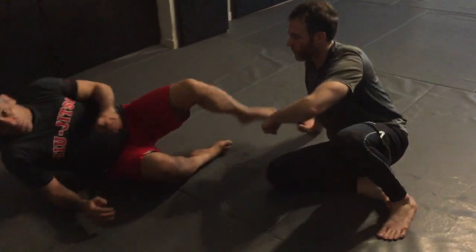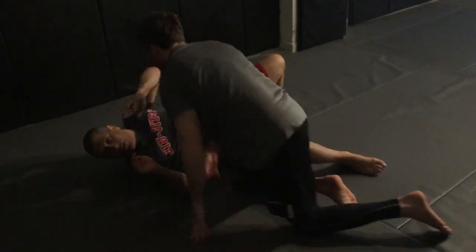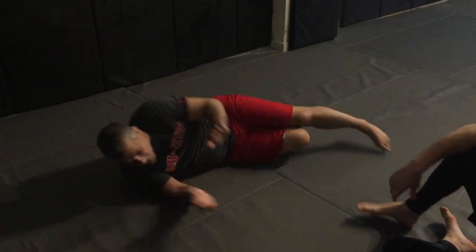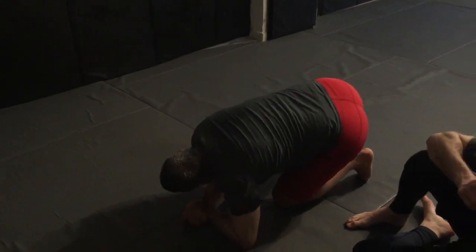So I'm going to come up to the single. Let me show you the work. So I'm here, I get the single, and I have to come up this way, switch my legs, and hit a single leg.